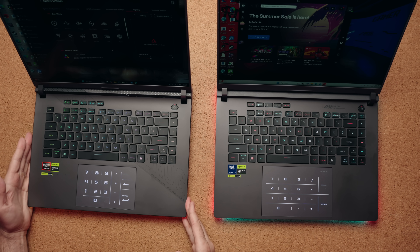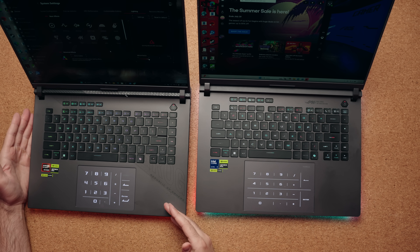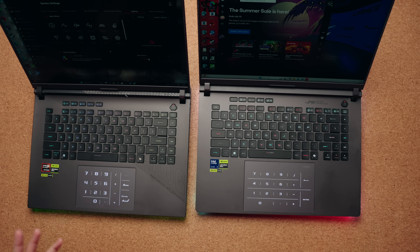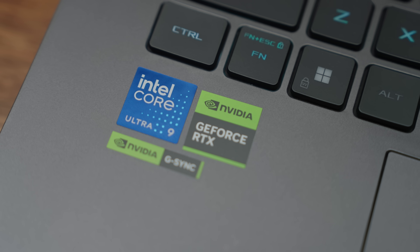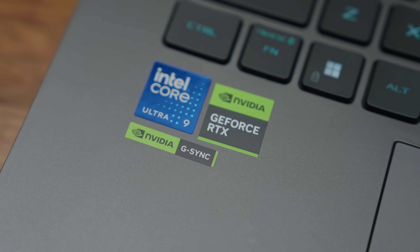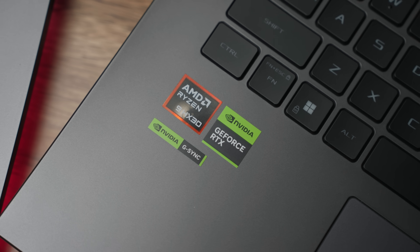The design differences on the keyboard deck are different. The Intel model goes with a slightly cleaner look — all you have is some ROG Strix branding at the top, whereas the AMD version has Strix branding going right across the top. They look pretty similar, but the sticker placement on both of these laptops is terrible. Look how crooked the Intel version is, and the AMD version too. Come on, sticker guy — these companies are paying you.